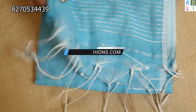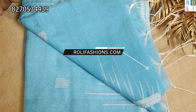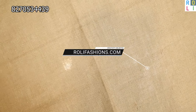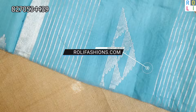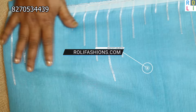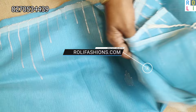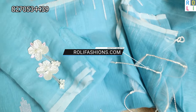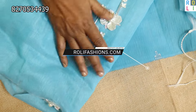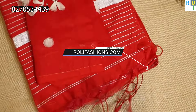This blue sari — the blouse sleeve is a lot of wear design, a lot of craft. This sari will get a lot of comments. This is the back neck — you can see the back neck piece. Don't miss this.